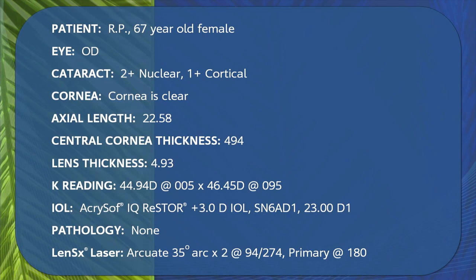This is his patient, a 67-year-old female. She has a cataract. Look at her case — she does have some cylinder. Steve's planning two arcuate incisions with the LensX. He'll be using a Restore with the Monarch 3 injector. The patient's left eye was done a week ago by Dr. Sione and has a Restore lens, and she's very excited about having the second eye done.